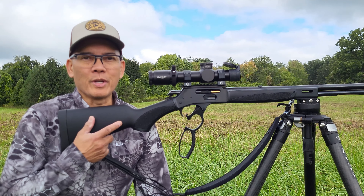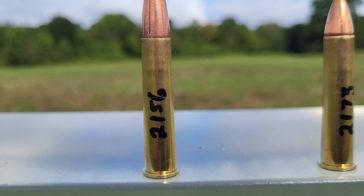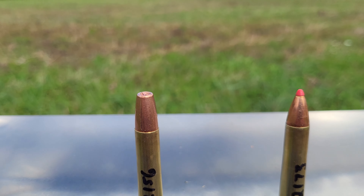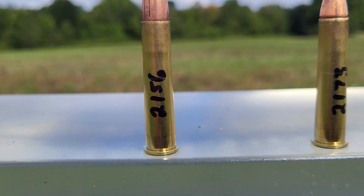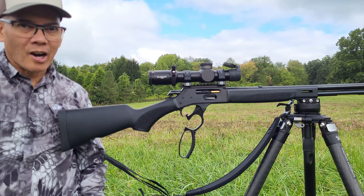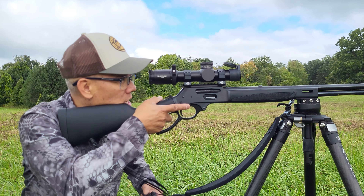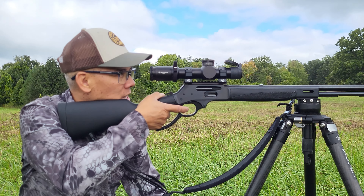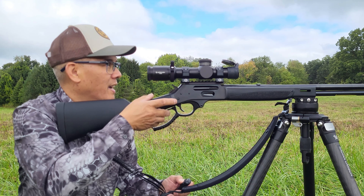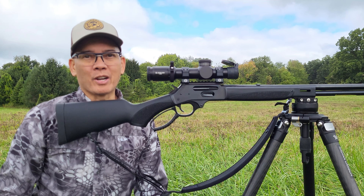So I've got my .360 Buckhammer. I've got actually three different loads I'm testing this morning. I've got the 200-grain Maker bullet — this bullet was originally designed for the .35 Remington. .360 Buckhammer, 2,156 feet per second. Let's get the high-speed camera ready. One loaded, get on the block here, take this shot. Nice! Man, you gotta love those Maker bullets.